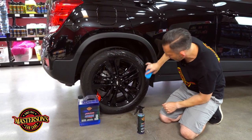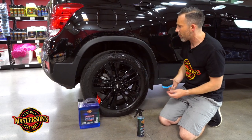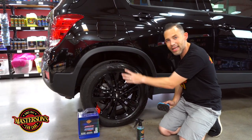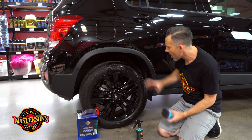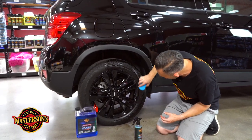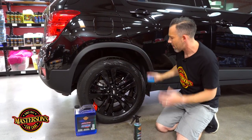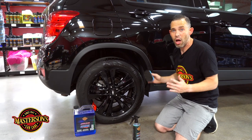As you can see, already this is drying into the surface and giving that super wet look — it's really going to impress the customer. That's a crazy before and after already. Look how it's sinking into the tire and bonding to give that super wet look. I like this applicator pad because you can get really close to the rim without getting the dressing on the rim.